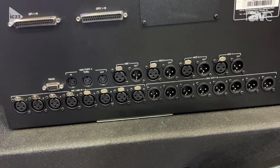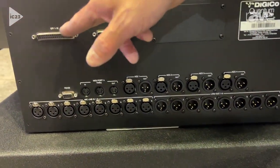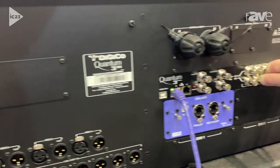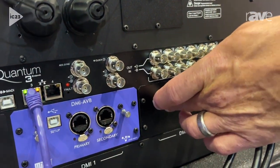It has four AES input and output cards. It has GPI and GPO, as well as MIDI in, out, and through. We also have six MADI ports here and two DMI card slots.